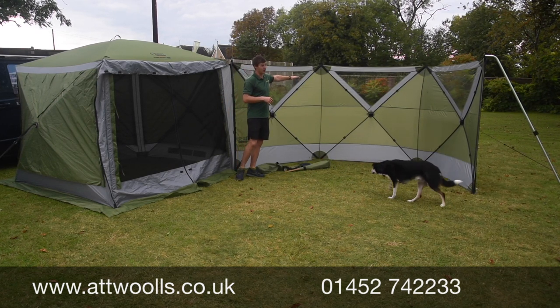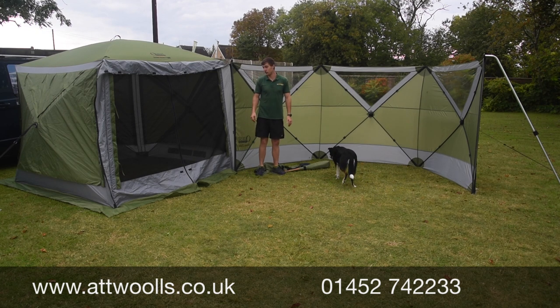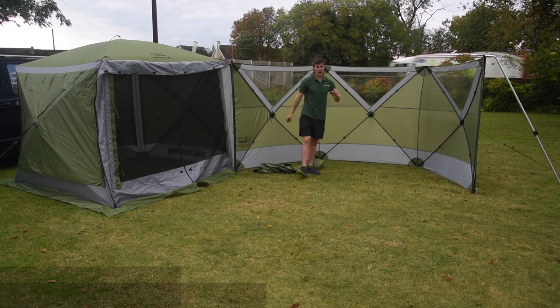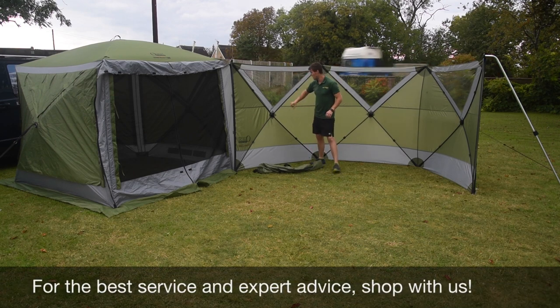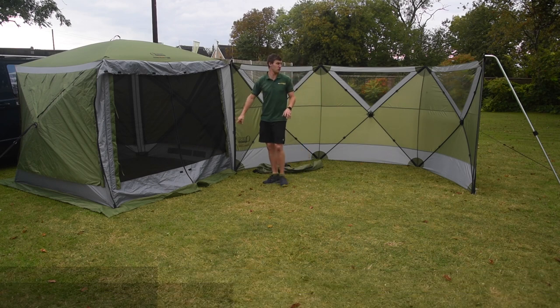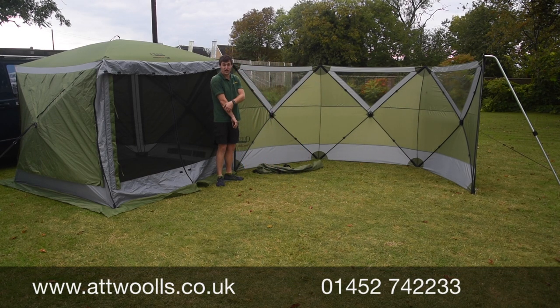There's no reason you couldn't connect this onto other things if you wanted to. The zips are all looking fine, and you've also got some storm straps included that will brace everything off. I really like the size of it, and I think the ability to add panel after panel makes it work really, really well.